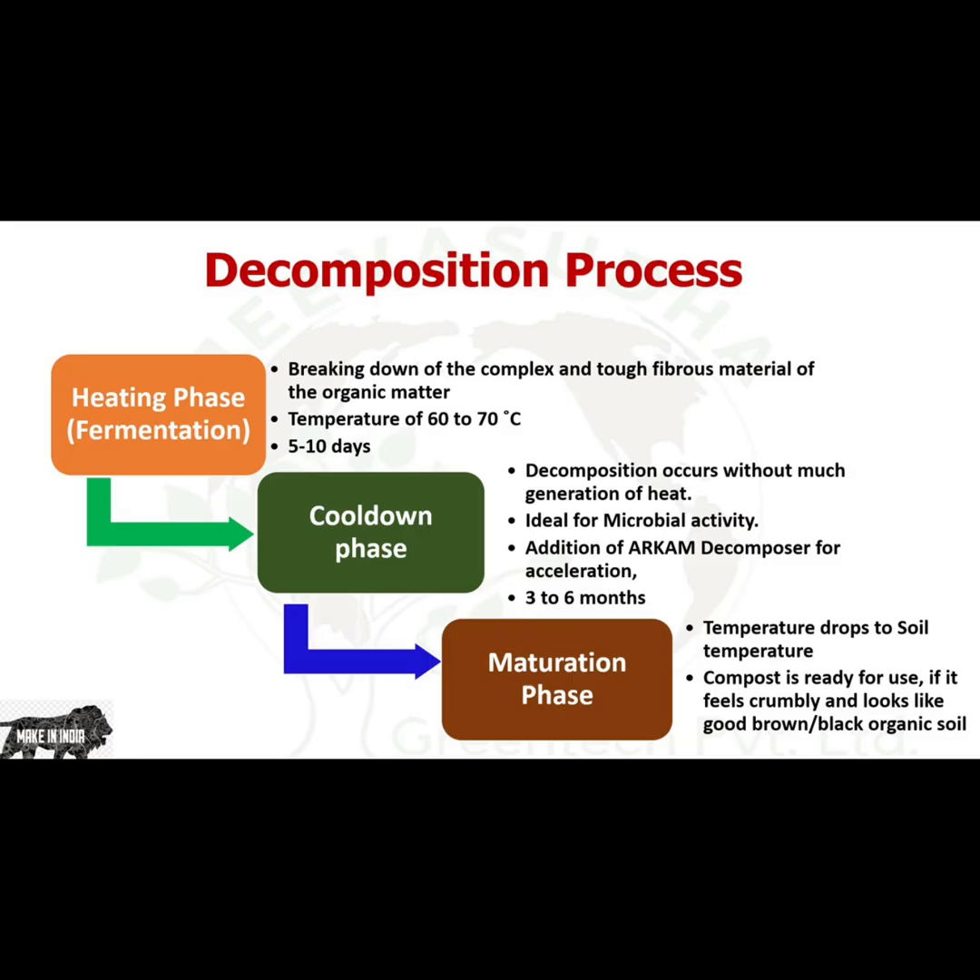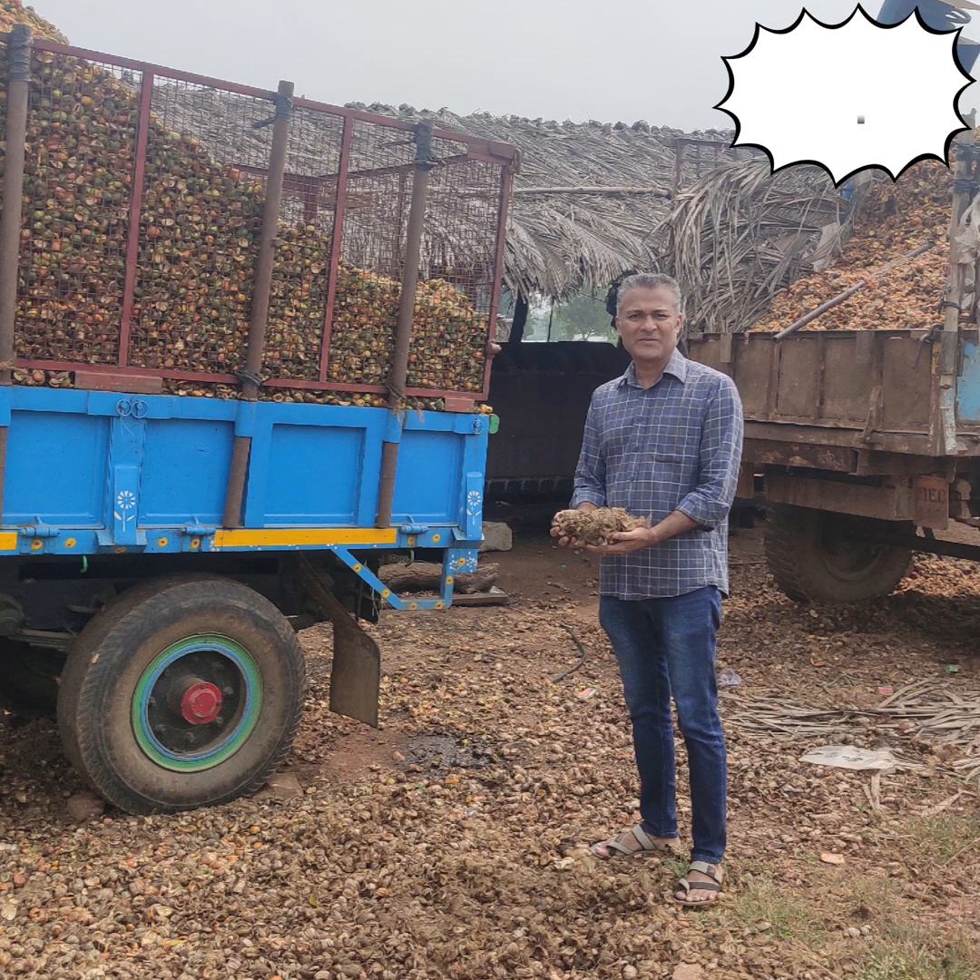Our product, the Arkham Decomposer, a microbial consortia, will help in turning the areca husk, which takes more than a year to decompose, into compost in 6 months.